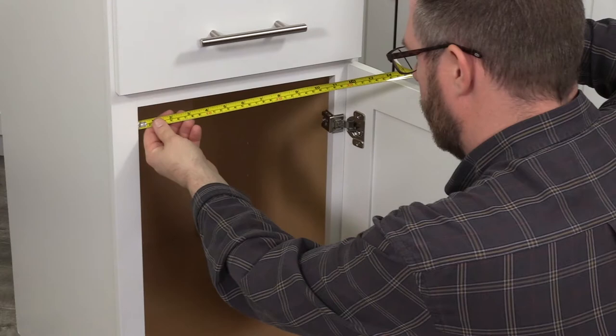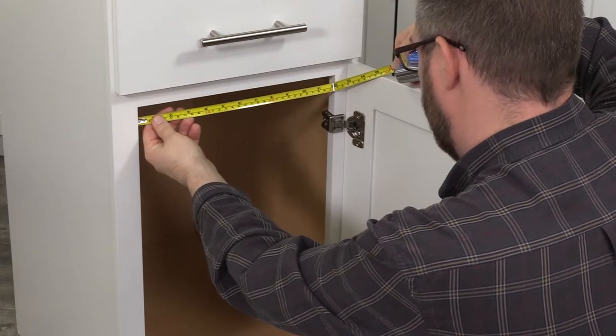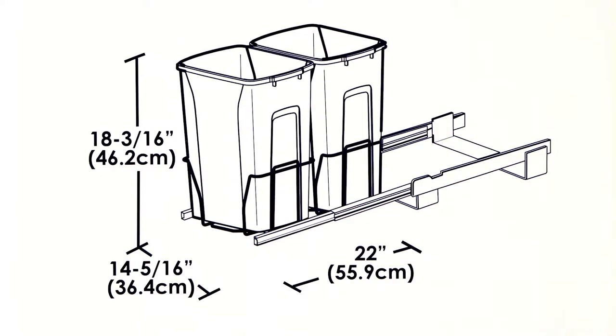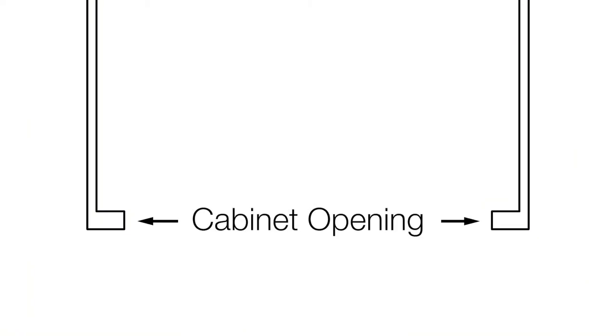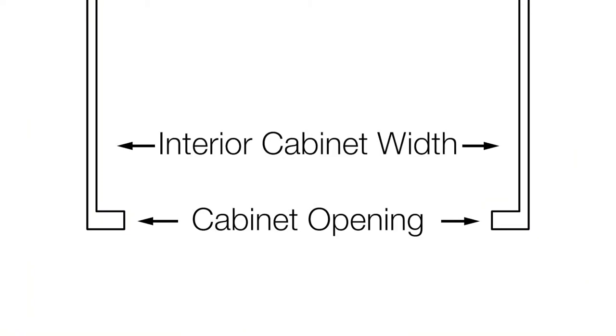Make sure your waste bin will fit in your cabinet by checking the measurements on the back of the box. This number represents the minimum width of your cabinet opening. Be sure to measure your cabinet opening and not the interior width of your cabinet.